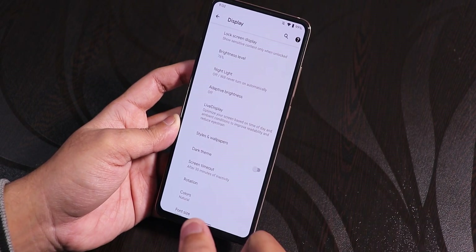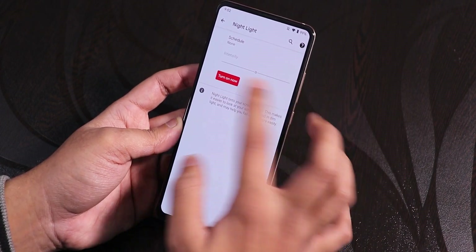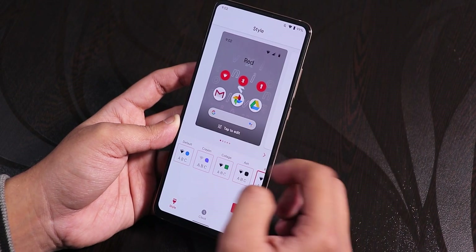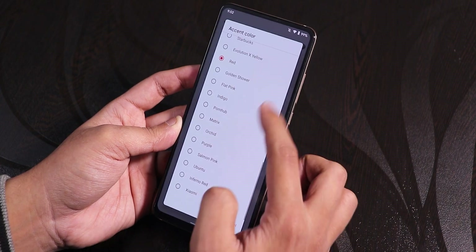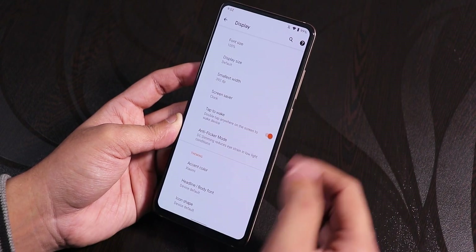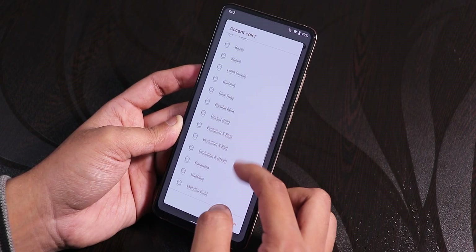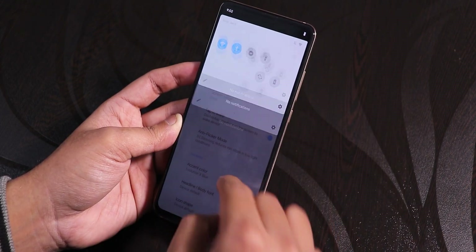We have a lot of customizations with the fingerprint scanner. In the display settings, we have night light — you can turn it on and it makes the display yellowish. In styles and wallpapers there are a lot of customizations, and you can choose the accent colors of your whole UI. The Xiaomi one looks orange, then there's the Evolution X yellow and blue, and other options — they look pretty good.